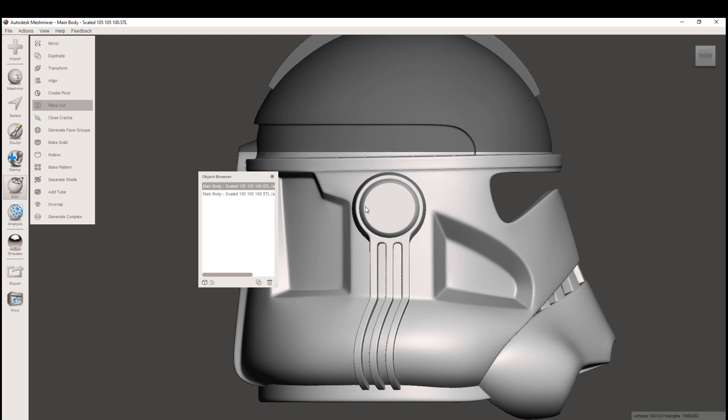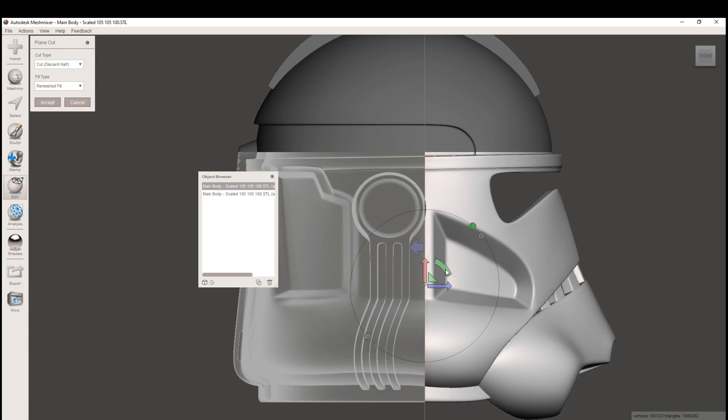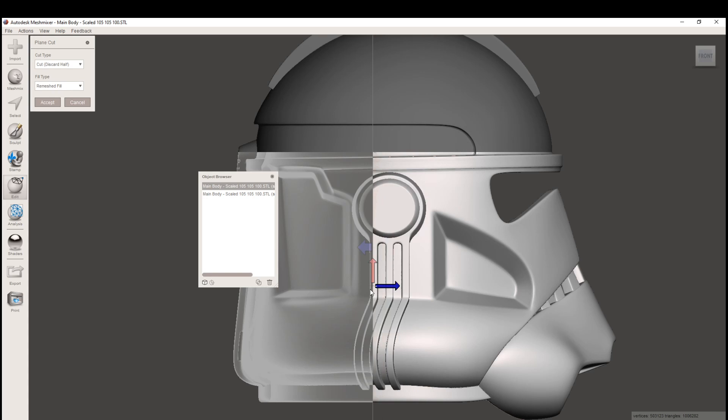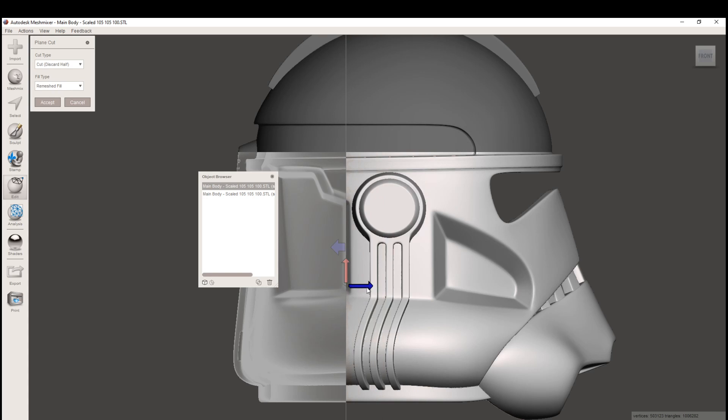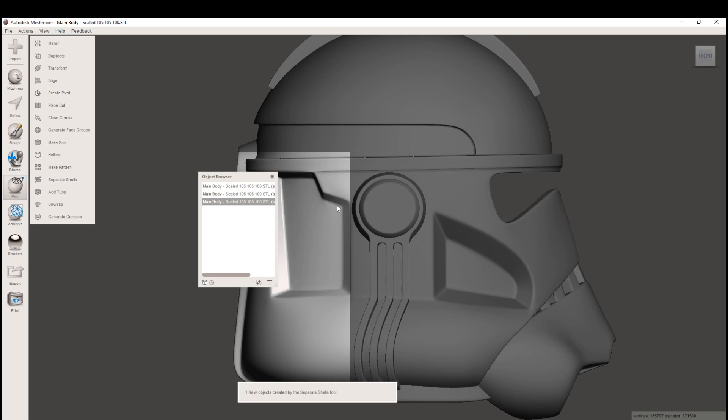We're going to repeat this process with the back. If we go to Edit Plane Cut, let's adjust this using the modification tool — that changes the angle of the plane, so now it's going up and down instead of left to right. Let's move this back behind the ear. This is another inconspicuous spot; people don't really look too close behind the ear, so a cut at this location is pretty prime. Let's change it to Keep Both and hit Accept.